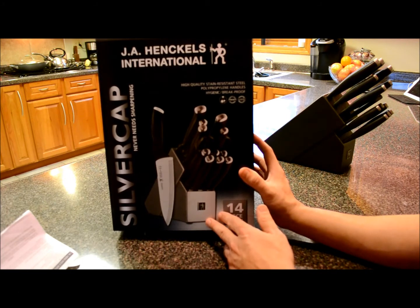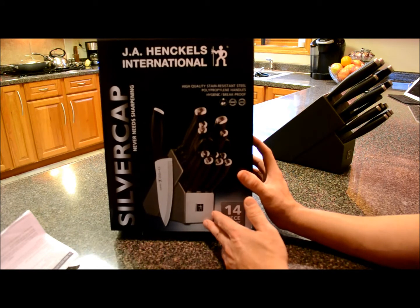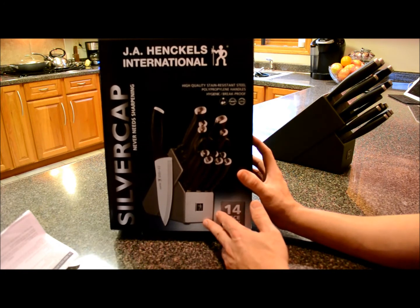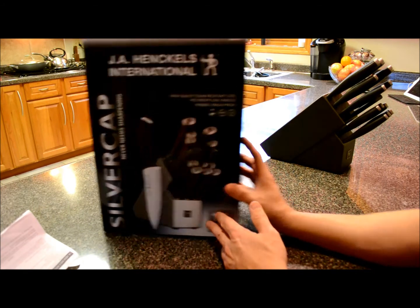At Bed Bath & Beyond, when I was talking to the associates and the manager there, he said their return policy is that if anything goes wrong with it at any time, you can return it and they'll give you the money back and replace it with a like product — even 10 years from now. I doubt it, but it's interesting to hear. I'll look more into that policy online later.